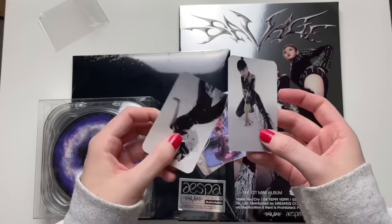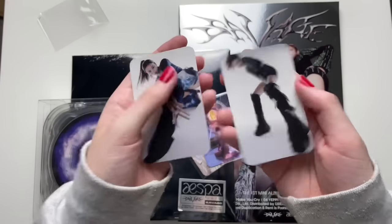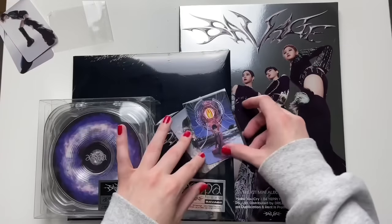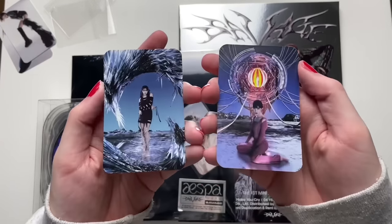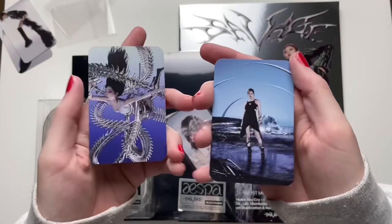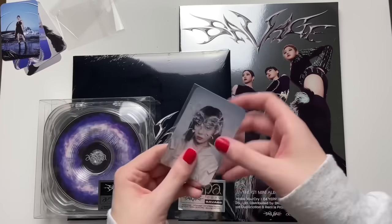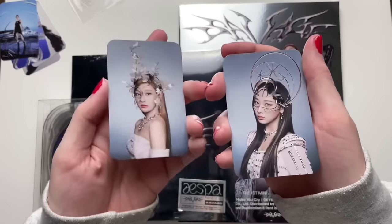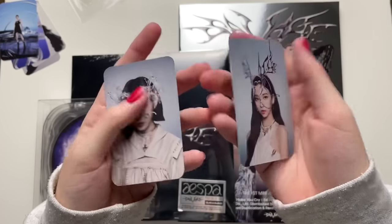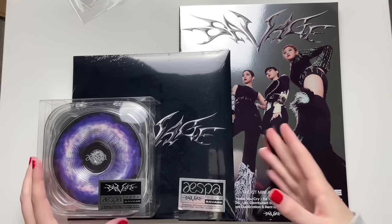They just have two freebies, double-sided. This album actually arrived yesterday — I don't know why the seller sent this one separately from the other two, which just arrived today. If it wasn't for that, I would have had this unboxing up a day earlier, but it is what it is. So those were the freebies, and let's get into the unboxing!